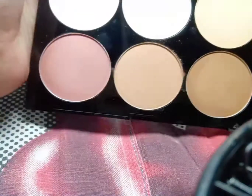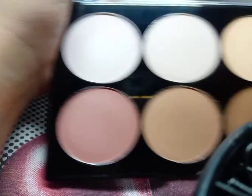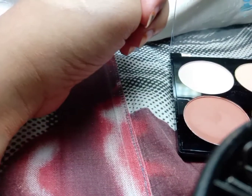Now moving on to the compacts — there are two: one is the light beige color and the other is an ivory compact. Let me show you the swatches for both, including this white one.